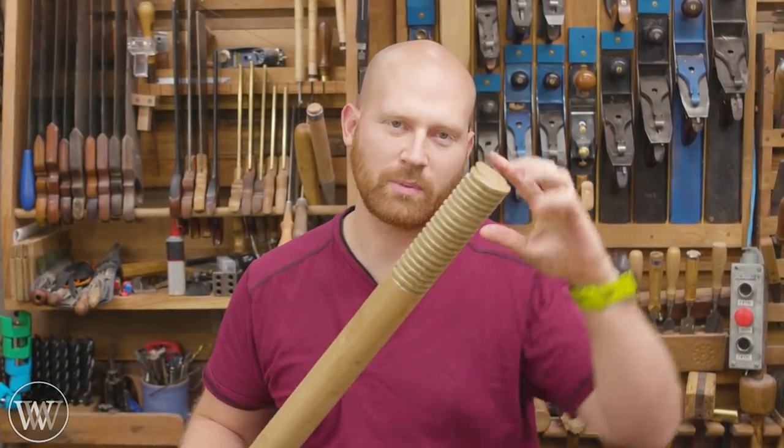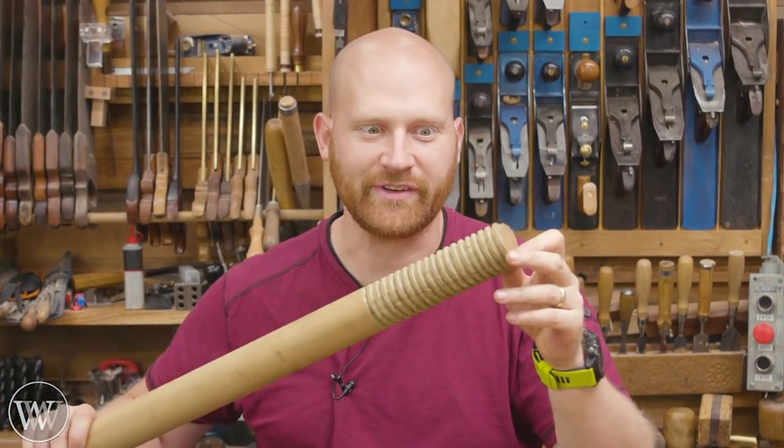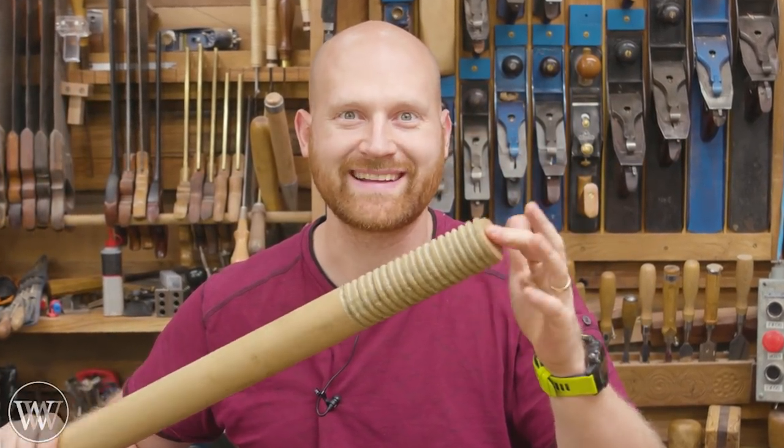Hey y'all, I'm James Wright. Welcome to my shop today. We're gonna be making a wooden screw, but without a screw cutting box. We're gonna cut this completely by hand and carve it. Let's dive in.